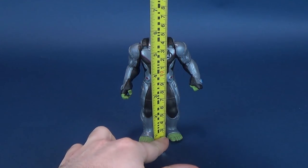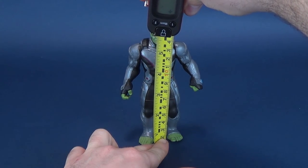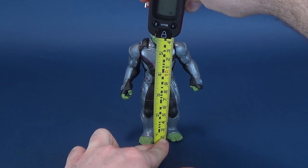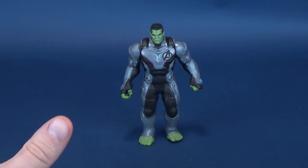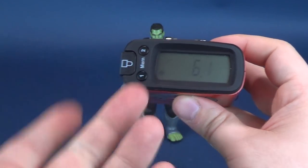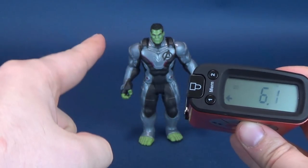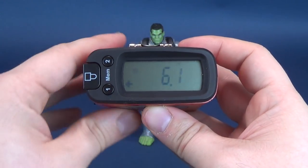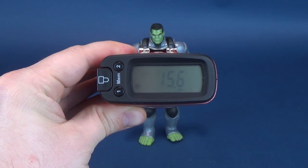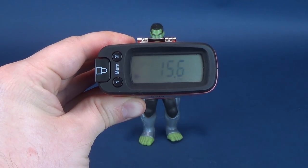To get this review underway, we're going to take the tape measure and put it right to the very top of The Hulk. I'm actually starting these reviews with Hulk, seeing as Hulk was pretty useless in Infinity War. 6 inches, or about 6.1 inches in height, is the new Avengers Endgame basic figure of The Hulk. Switching to centimeters, you're looking at a figure sitting at around 15.5, 15.6 to be exact.